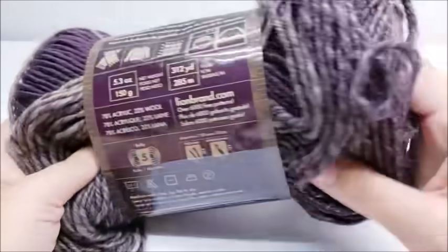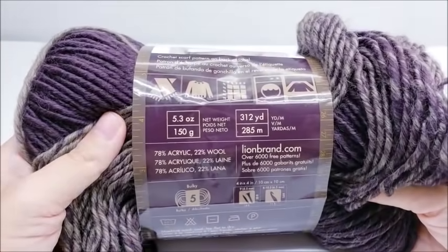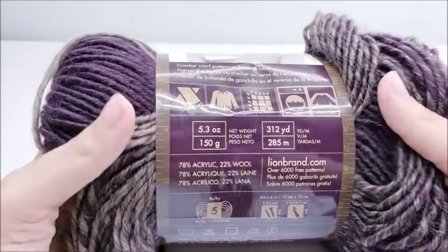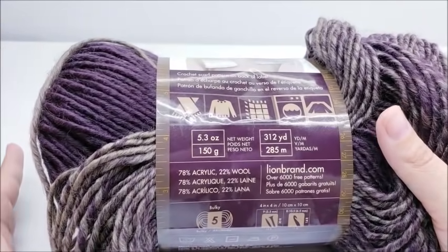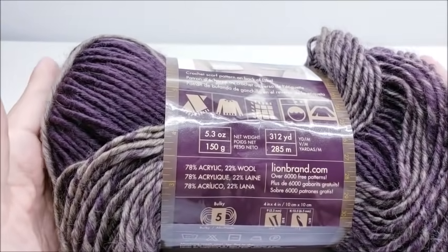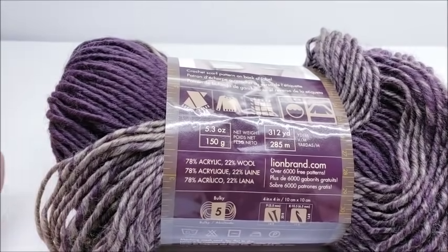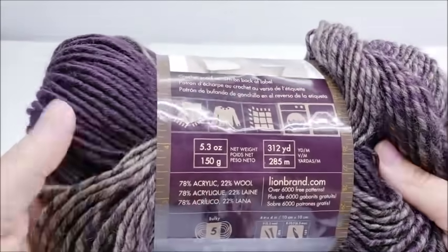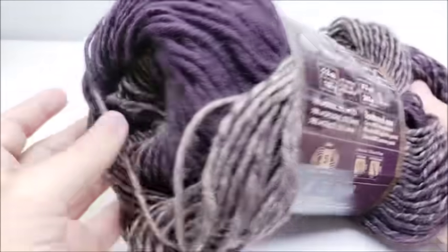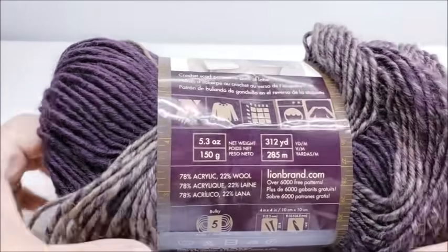For the large I went through about five skeins and didn't go all the way through the fifth, so for a size large you're going to need about 1,300 yards. For extra large I'd say probably about 1,500 yards — five skeins should be enough for the extra large. For a 2X I'm just estimating since I didn't make that size; I'd say 1,600 to 1,700 yards. That's probably a high estimate, but I just want to make sure you have enough.